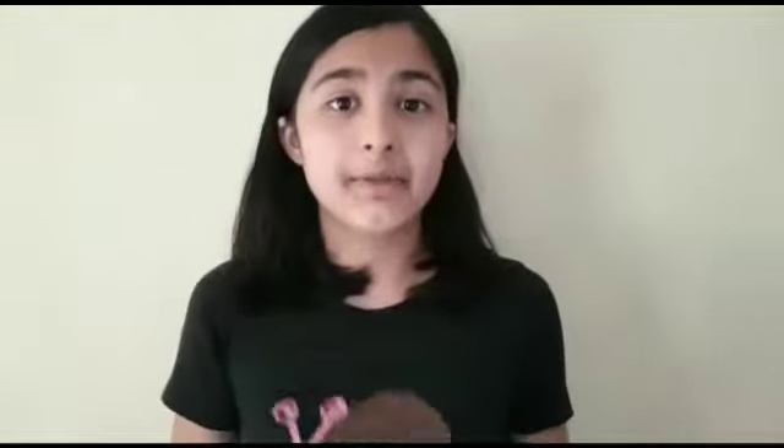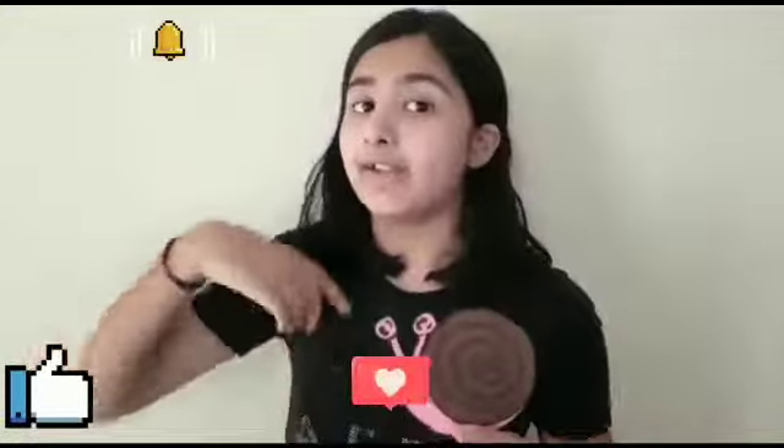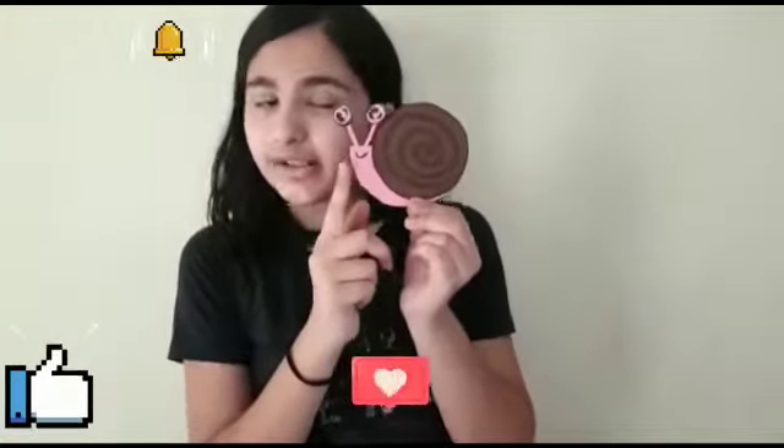If you like my snail, please click like, share, subscribe, and click on the bell notification. And yes, don't forget to come back!